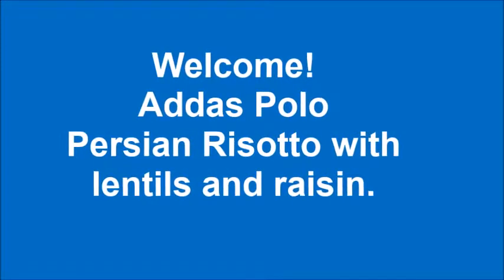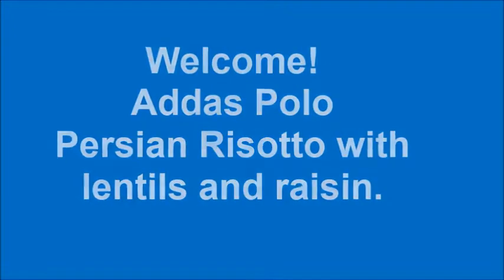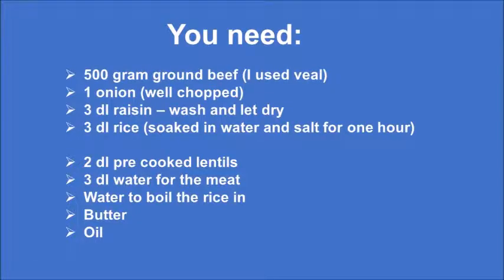Hi and welcome to my channel. Today we are going to make Arras Polo that I have blogged about before, but this time it's a new way.